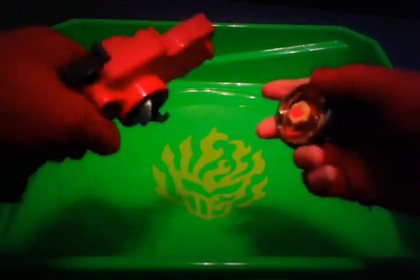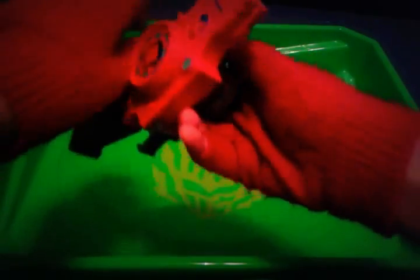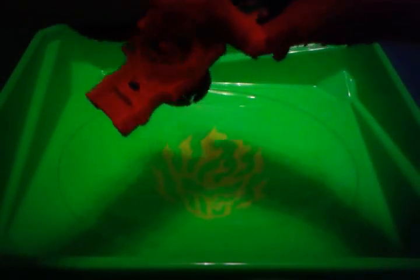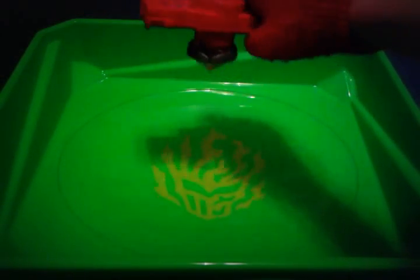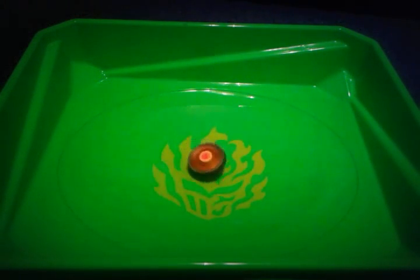First, we have this launcher. It doesn't really do much spinning power. When you launch it, it doesn't spin that well, but I guess it's okay. And here you wind it up, and then you hold this down with your thumb and let it rip. Pretty nice. See how it's spinning like that?